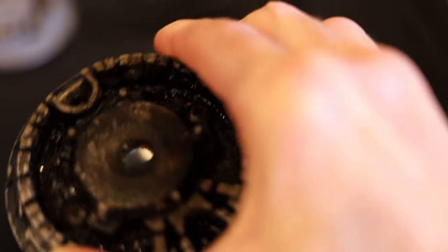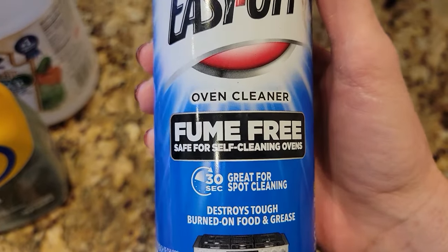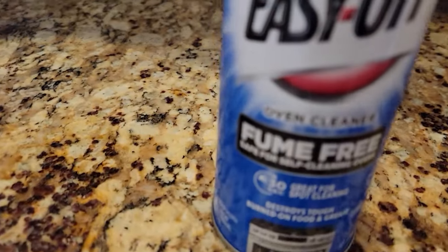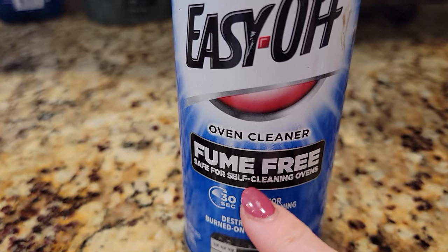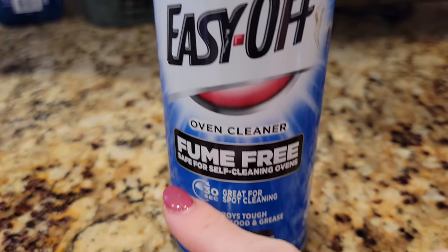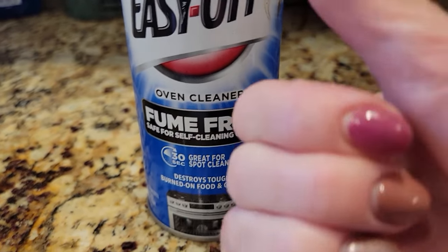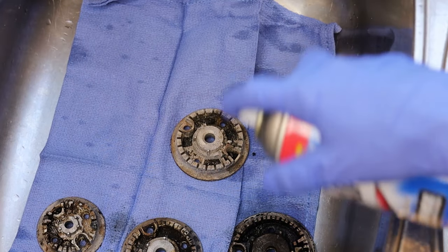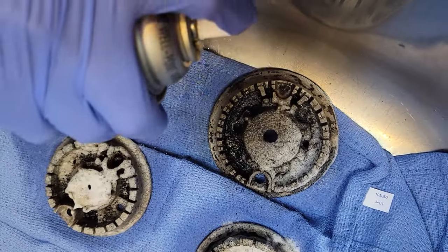I've heard people say that the non-fume-free version cleans a little bit better, but whether or not that's true, I stick with the fume-free version. The non-fume-free version is really strong — too strong for me. To me it's worth it to scrub just a little bit more to have fewer fumes to inhale. So what you want to do is generously spray this on — don't hold back, this isn't the time to skimp. Get every part of this covered.